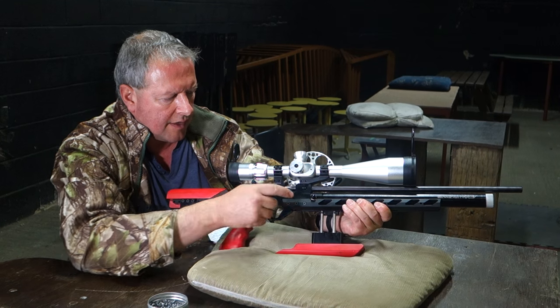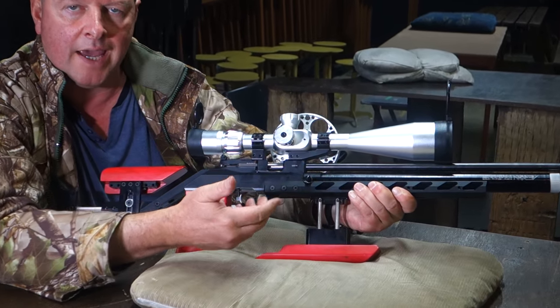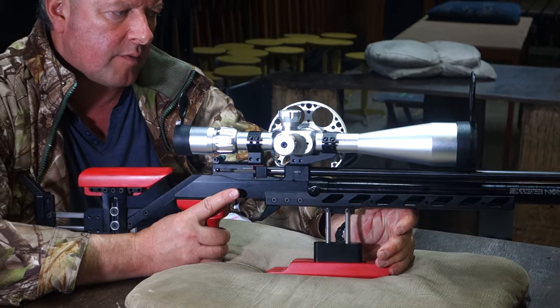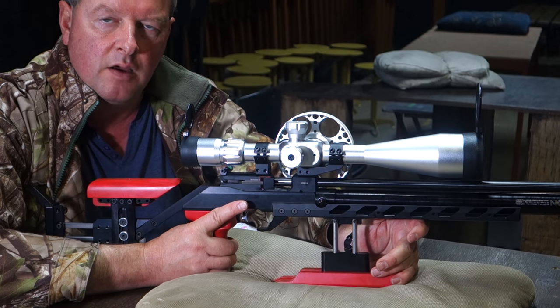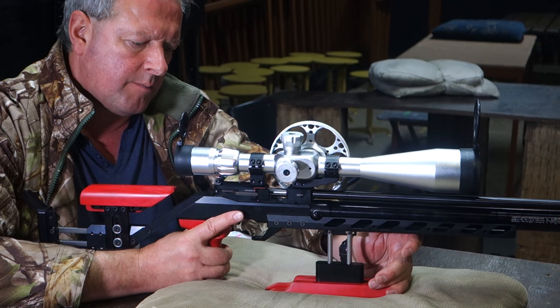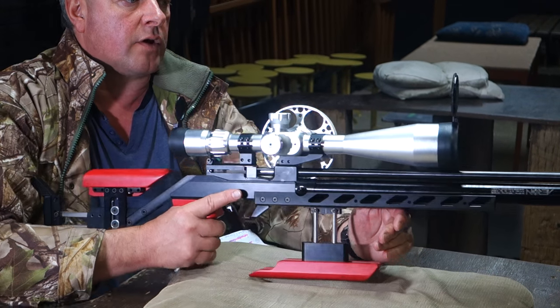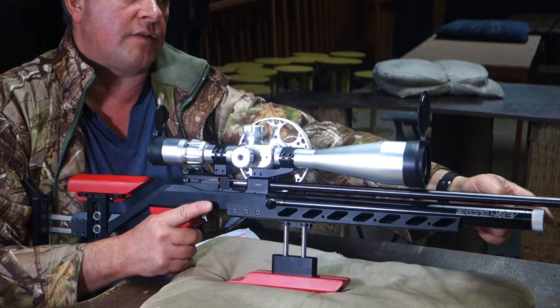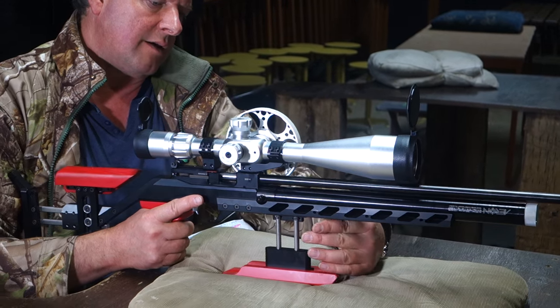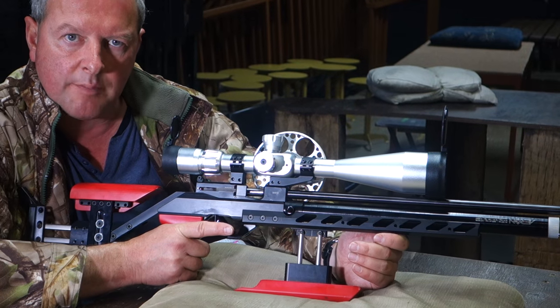That's your charging point there, and obviously your airline would come into that, which would either be from a dedicated pump or a diver's air bottle, and it all works rather well in practice. You've also got a pressure gauge in the front of the cylinder, and that allows you to keep a check on your residual air pressures.